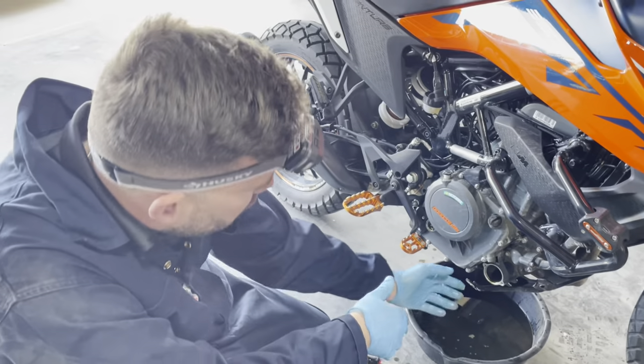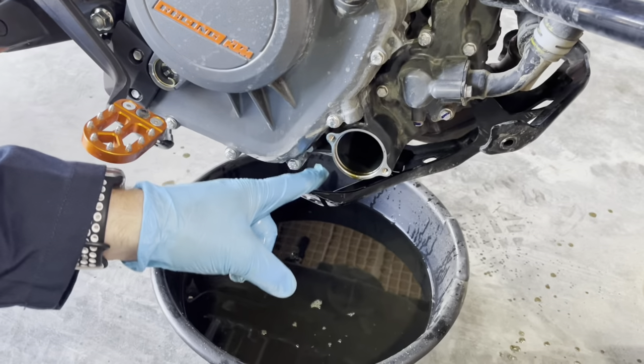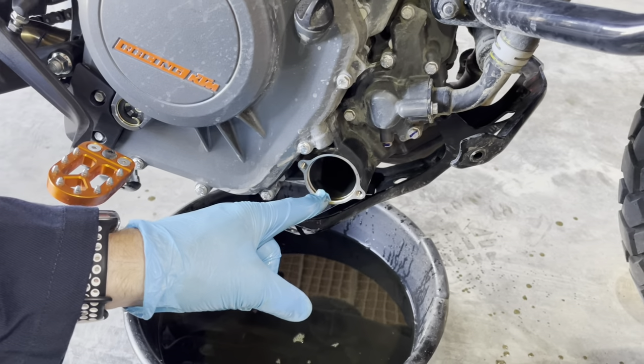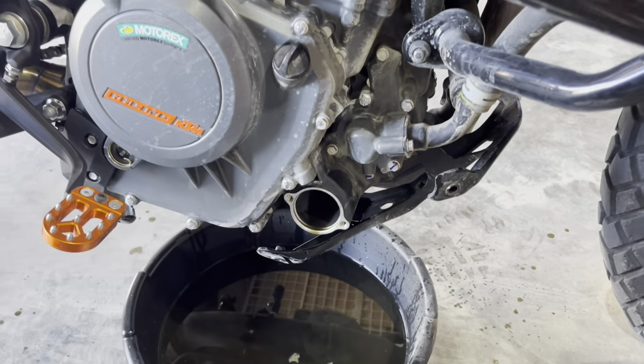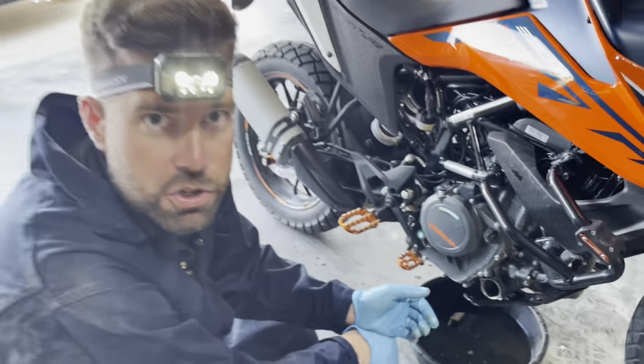Now you want to tilt the bike back and forth — see how there's oil sitting in this cavity? There's quite a bit of oil in there. We're going to tilt the bike this way and drain that oil out, and essentially that's it as far as the draining procedure goes.